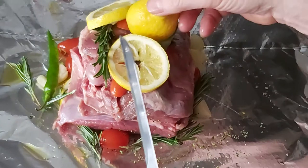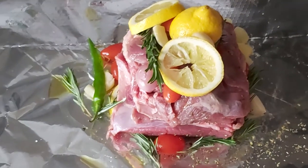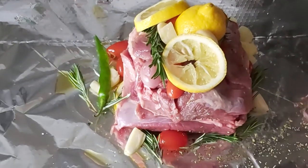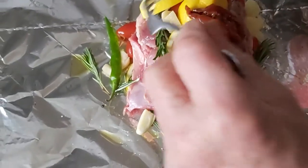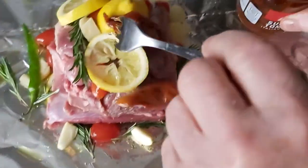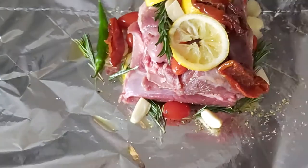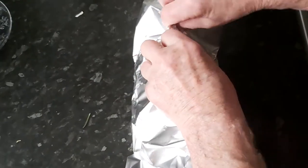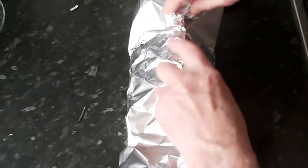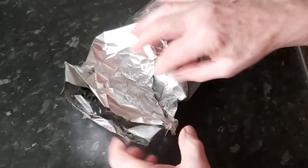Then we finish off with two or three nice chunks of lemon on top, add some more garlic, and just a couple of these nice oily tomatoes. Then we're going to wrap it all up as tightly as we can and try to stop any of the steam and juices from escaping.